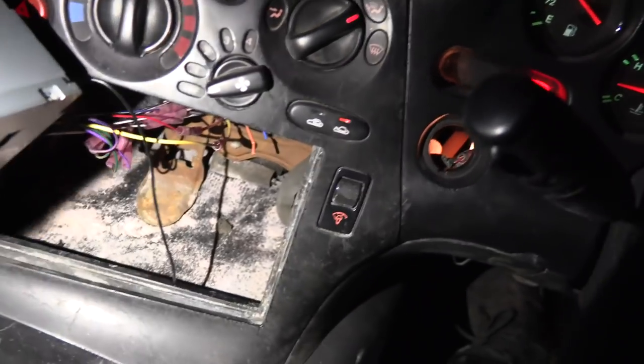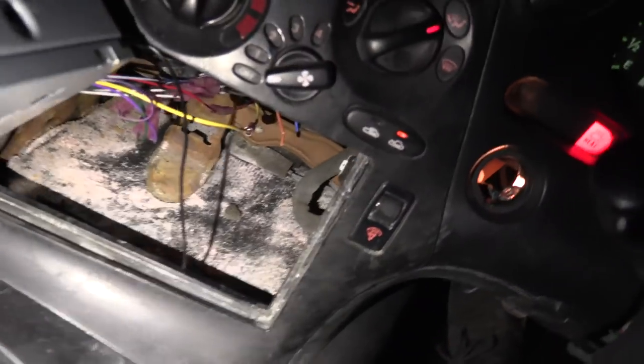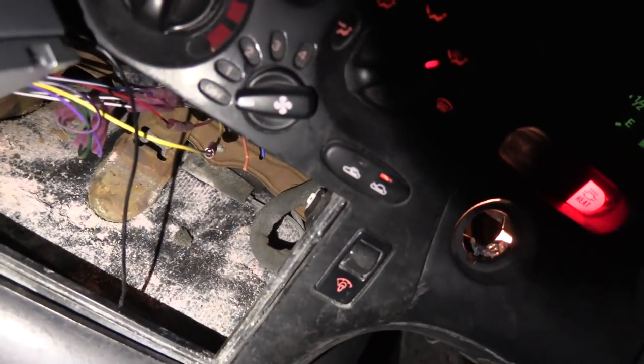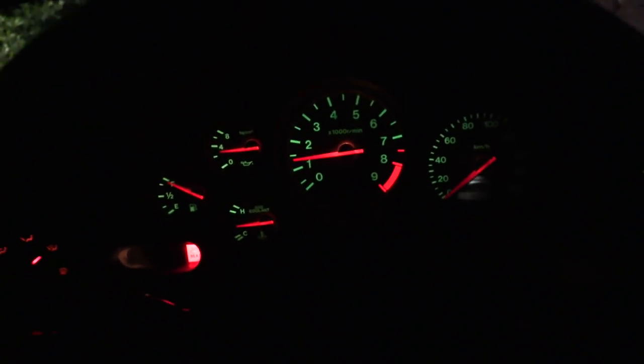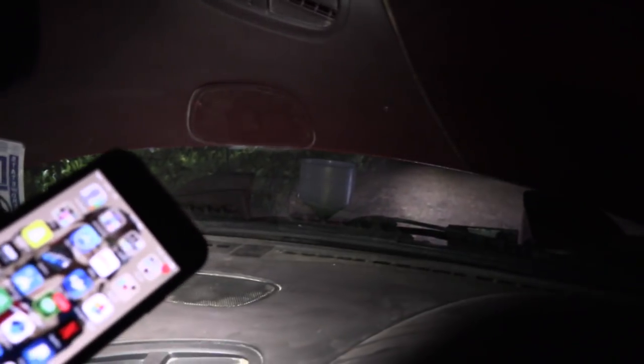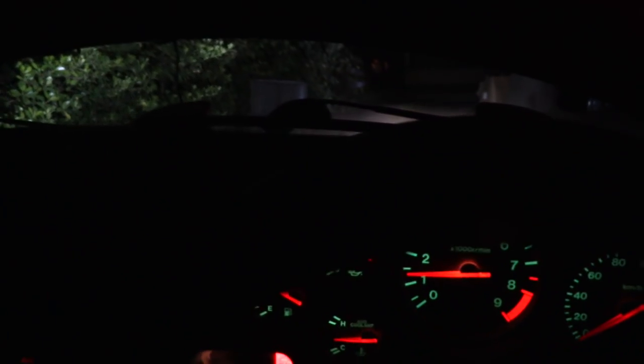Success! I pulled out the stereo — I had a suspicion the dimmer switch was left unplugged. Since we don't have the bezel on it, it just slides right out. Turned out it was unplugged, so I plugged it back in and we got our illumination — it's a really cool green color. Over there, we're filling up the radiator and it's almost halfway to warm. It really hasn't gone down at all lately, so I think we're about ready to take it for a drive.